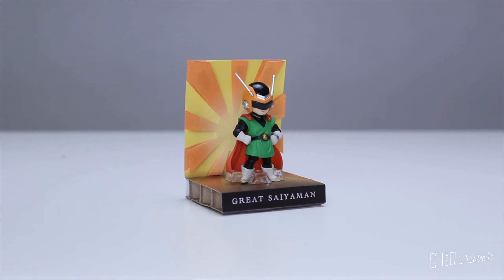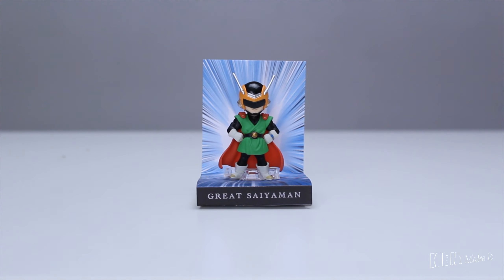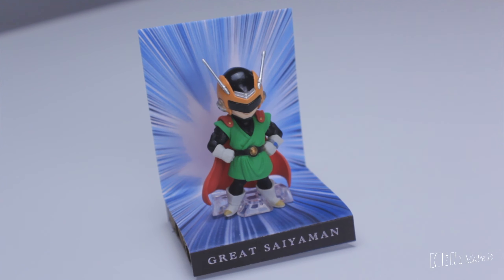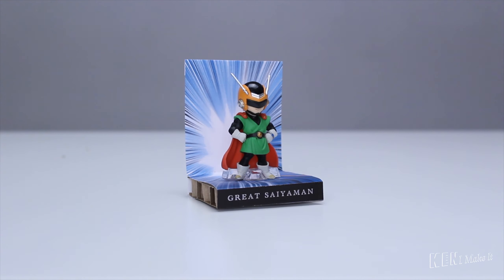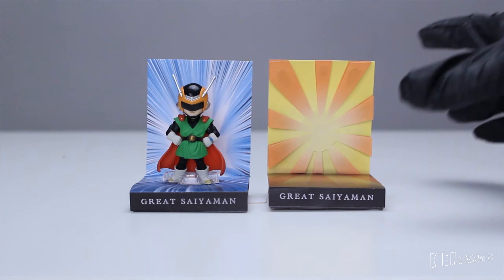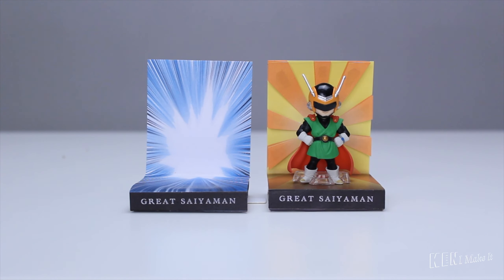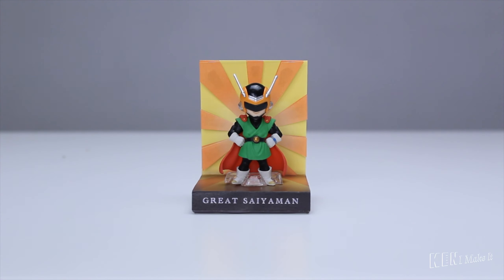Alright, here's the finished upgrade. Here he is on the first background — ten times better than just having the figure by itself. What these anime lines do is draw your attention to the center of the frame. Now let's compare him with the other background. I think I like the second background more because I like things that are 3D. What do you think? Let me know in the comments below.